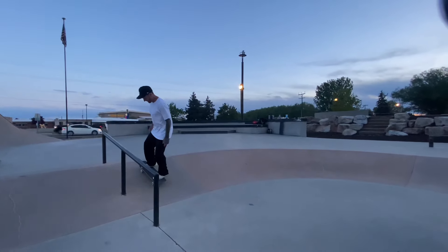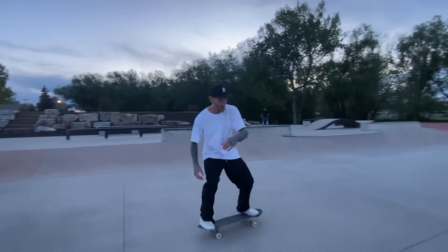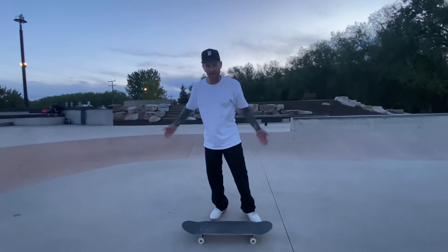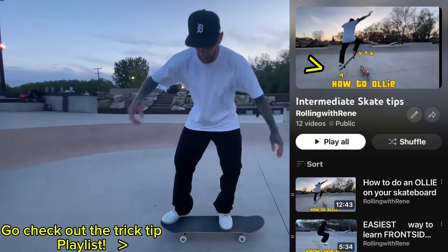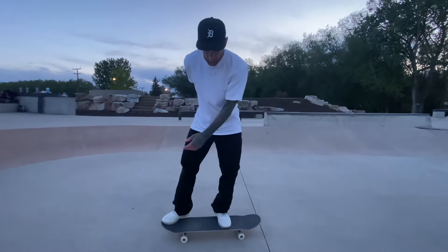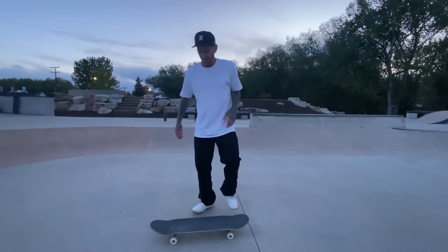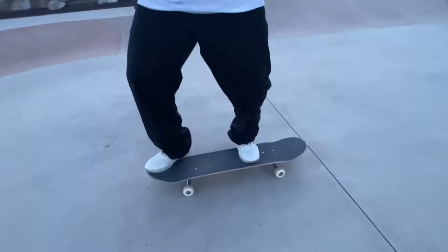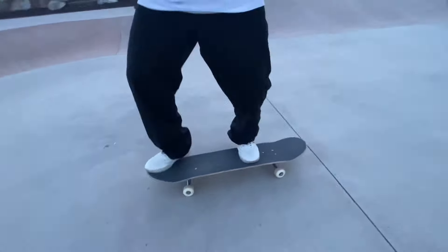That tilt is what pops the board up. With a switch ollie and the tilted back foot, you snap and pop it forward. Same as an ollie — we want to slide our foot forward and push the tail forward, because my board is backwards, boning it out that way. Whenever I skate switch I have this foot tilted so I can press quickly with my toes.